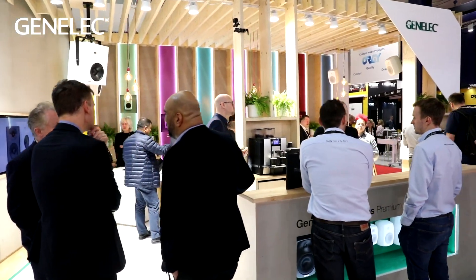Mounting possibilities are really, really important in installation. The ability to put these products pretty much anywhere — on a wall, on a ceiling — is really key, and also the ability to tune the product to a particular acoustic space is really valuable.